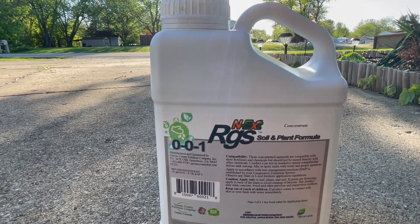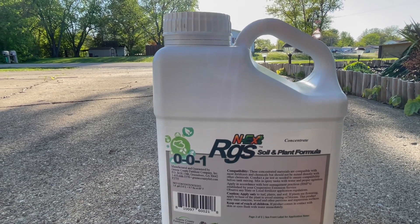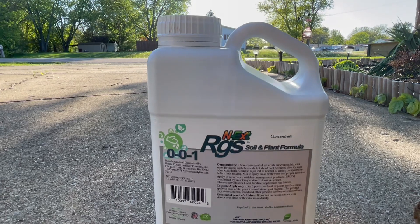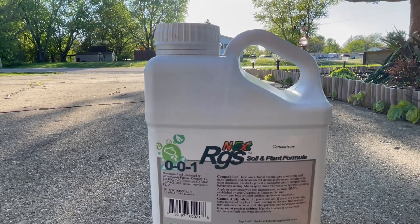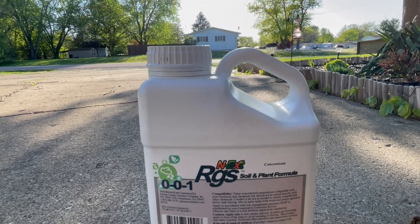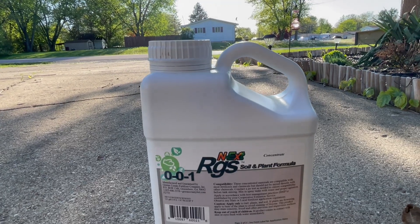It's got seaweed kelp in it, which is going to help with rooting. Humic acid is going to help with green up, extended nitrogen release, and heat stress and drought during the summer months. It's an overall soil conditioner for health and root stimulation — it feeds microbial life into the soil and helps optimize fertilizer nutrient uptake.